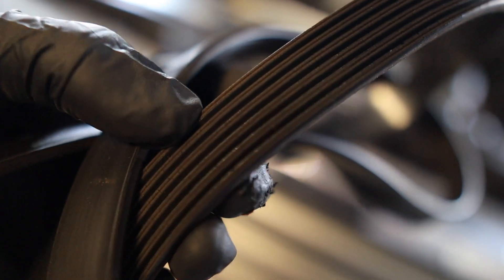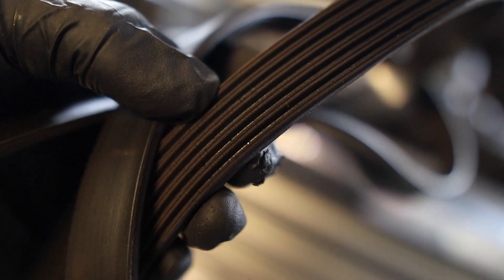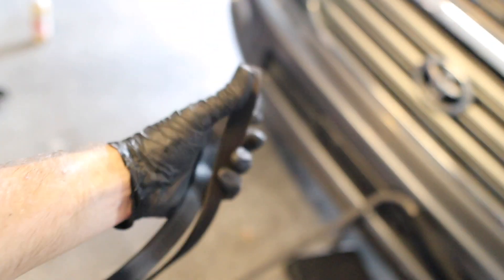And there is the old belt. As you can see, all those little cracks — yeah, that belt is trash.